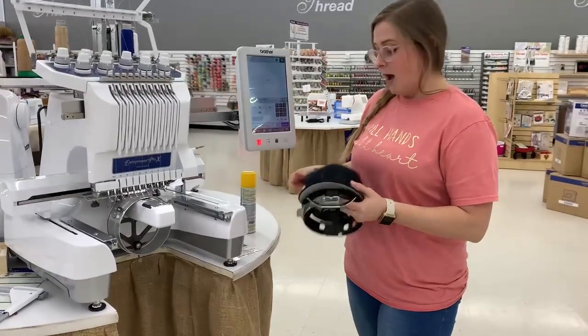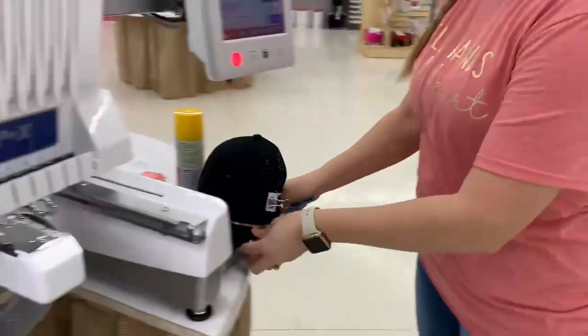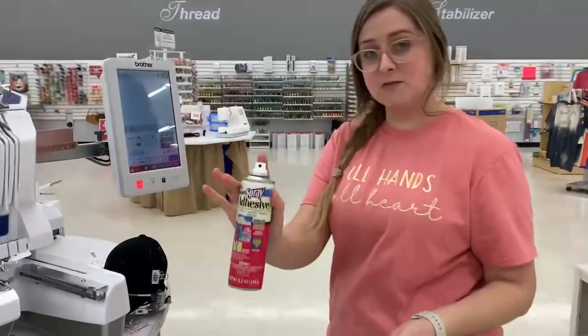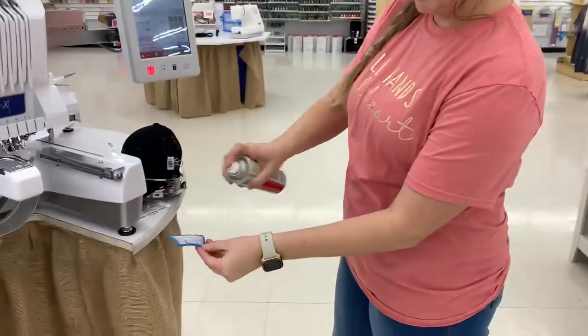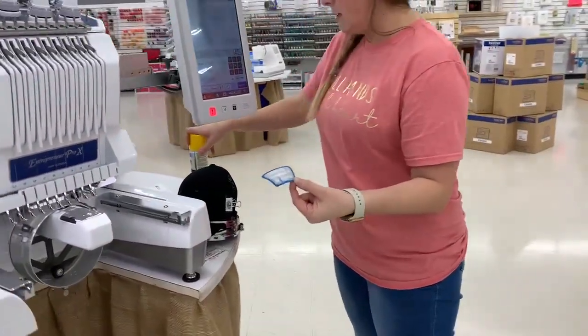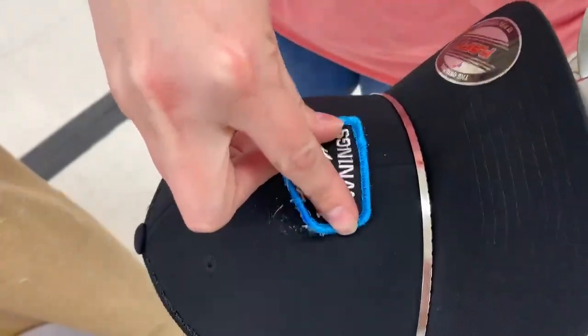I already have my hat hooped as you can see here, and then I'm going to use a light coat of some adhesive spray. I'm just going to spray a light coat onto my patch and then take that patch and line it up with where I want it on the hat.